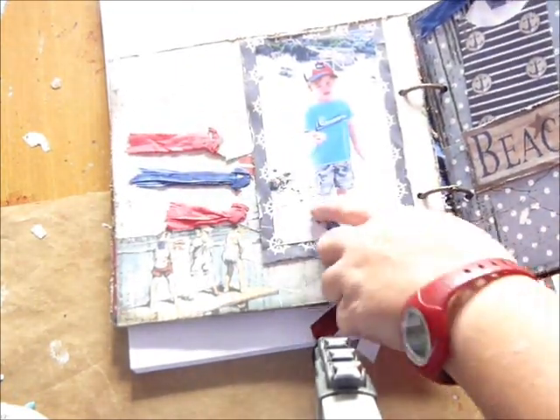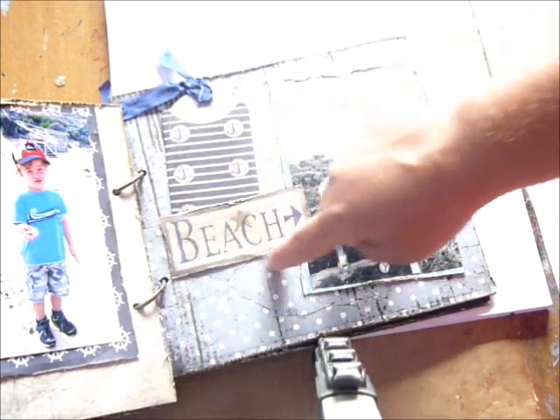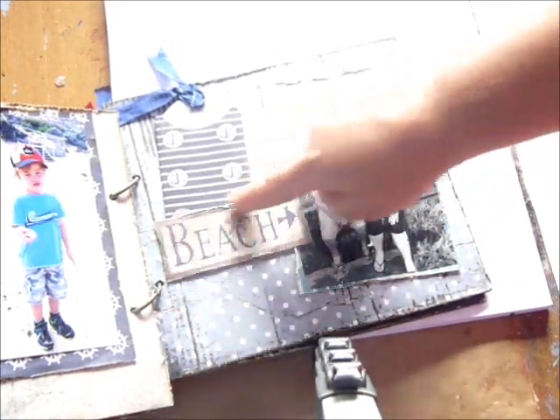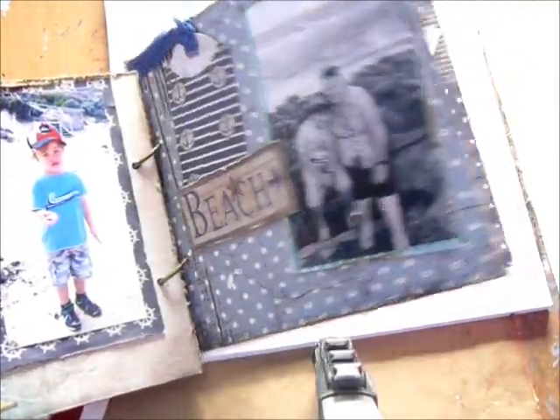This is my nephew again. Over here we've got a picture of my son and I. Again that piece from the tag and die sheet — I've cut that out and distressed the edges, and another tag for some more journaling.